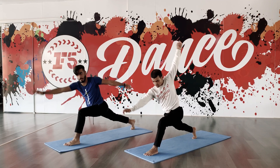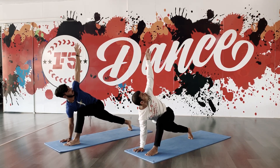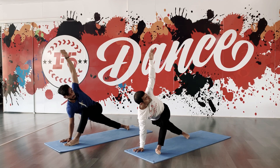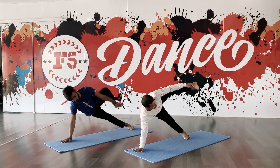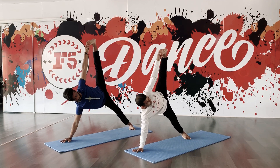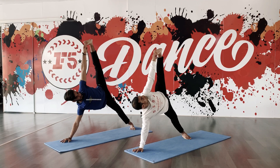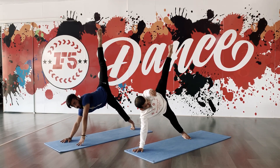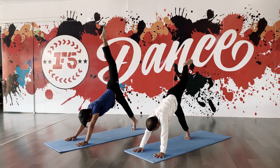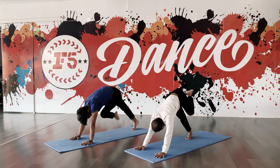Drop right hand down. Look up towards the scalp, drop right hand down. Get your left over the left pad, uplift your left leg up. Stretch your legs, look up. Drop right hand down, drop your left hand down. Lift your hips, bring your hips. Stand your left knee, take your left leg in front of your right knee.